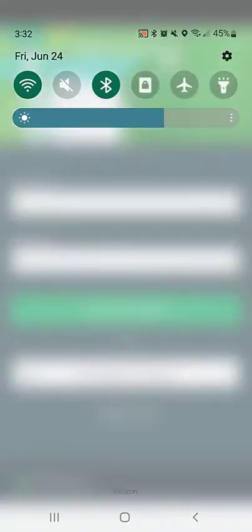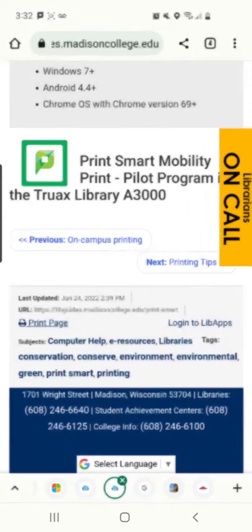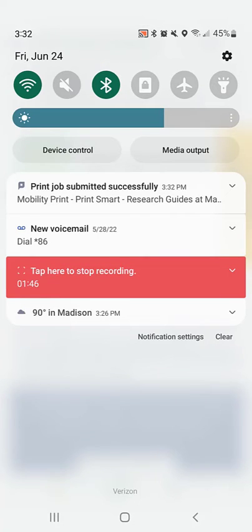A notification will appear prompting you to authenticate. This will be your college username and password. Another notification will appear to let you know that your job has been submitted successfully.